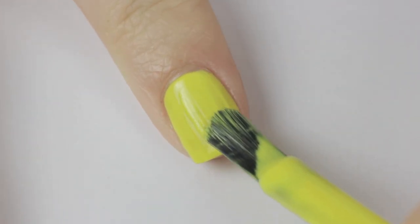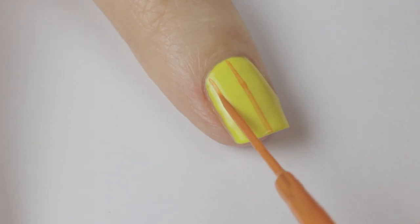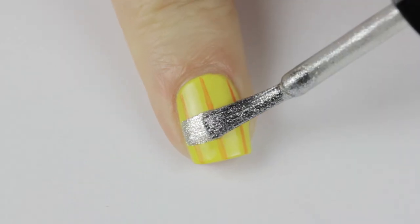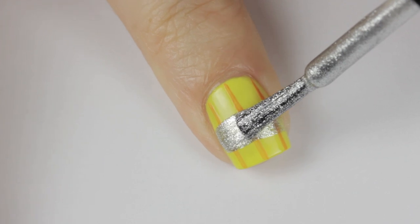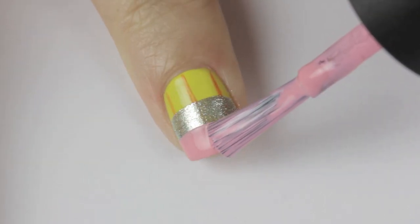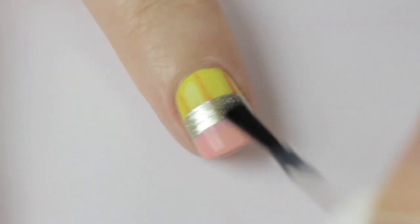Moving on to lined paper's bestie — the pencil. We're going to do the back of one, so begin with a yellow nail. Next, use an orange striper to draw three vertical lines — do your best to space them evenly and keep them thin. Now take a metallic polish and add in the metal; you can always go over it again to straighten it up and increase the opacity. Finally, add light pink for the eraser. Seal it all in with a fast drying top coat.